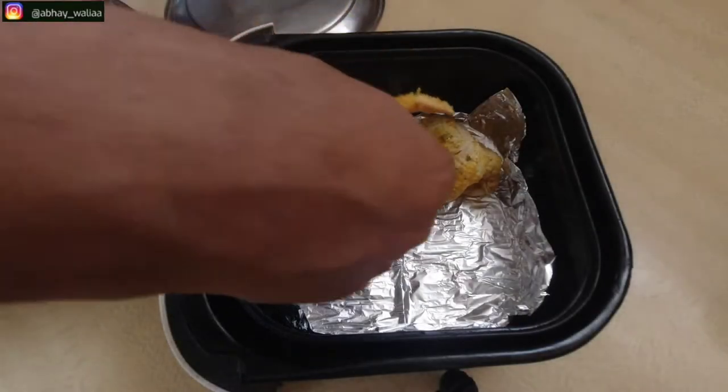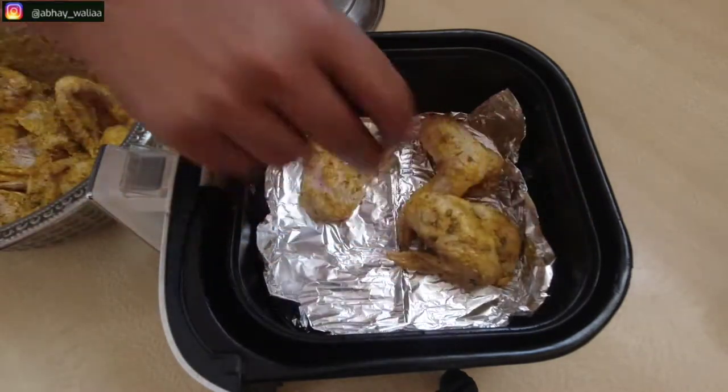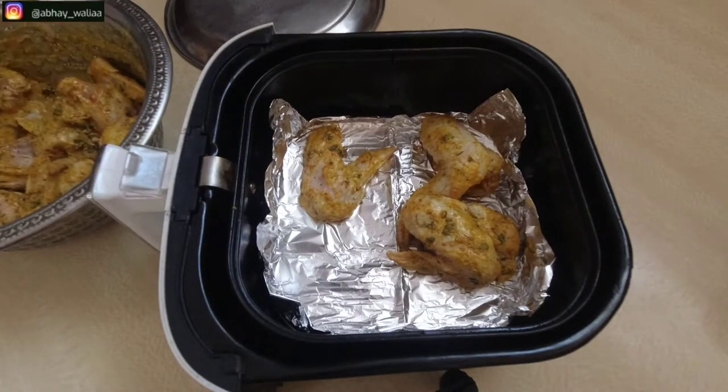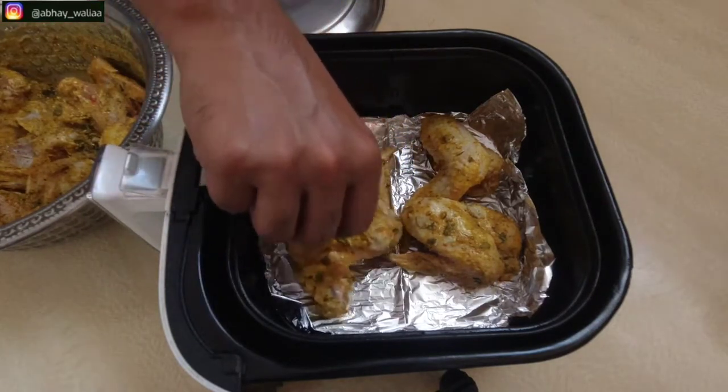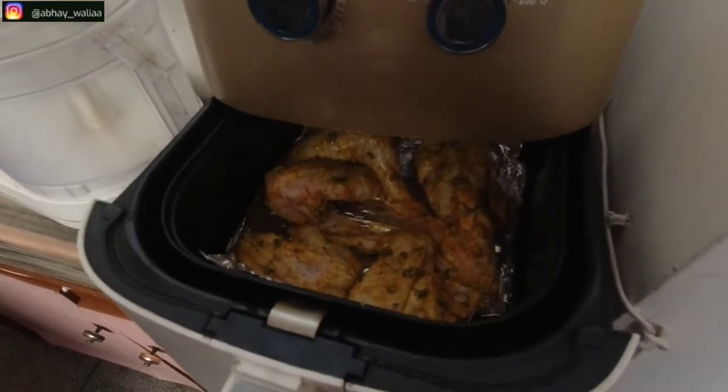After 2 hours of refrigeration, we will cook it in our oven or air fryer. The air fryer is a good investment and there is no need for extra oil. We will cook it for 12 minutes at 200 degrees.